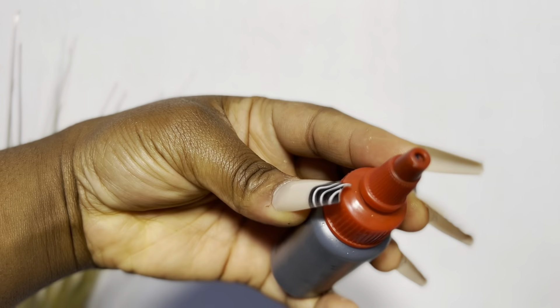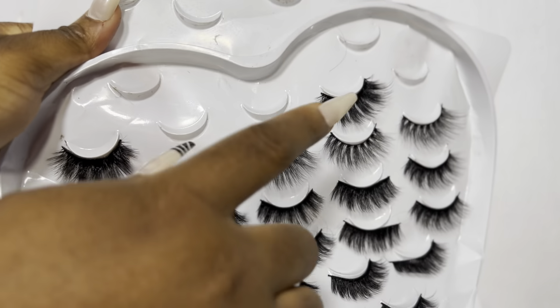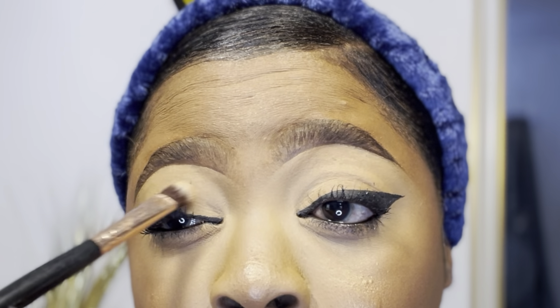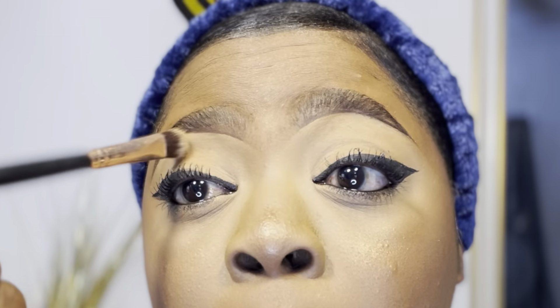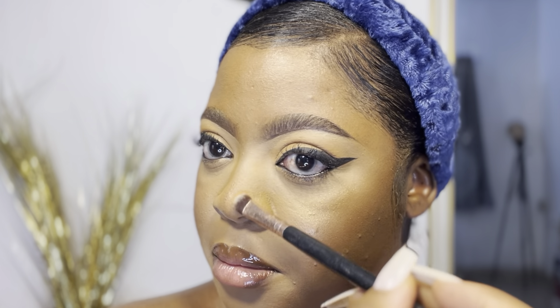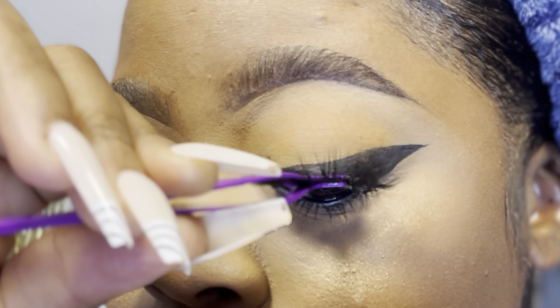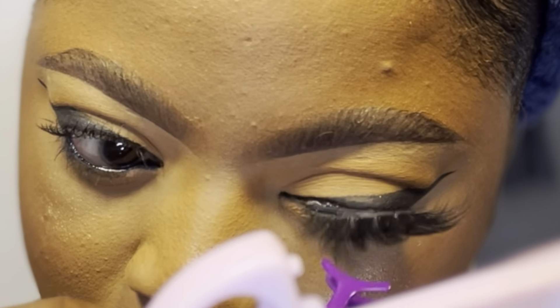Oh, I almost forgot the false lashes! I'm using hair bonding glue as my lash glue, then a set of lashes from my lash palette. I wait for it to dry. While waiting, I use a darker powder from my powder palette to define my nose and eyes — I realized I hadn't bronzed my nose. After the lashes are dried, I fix them on, and we are done!